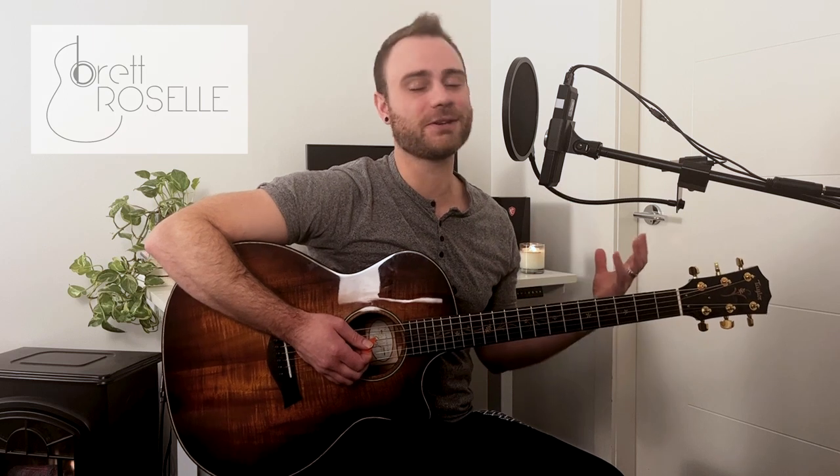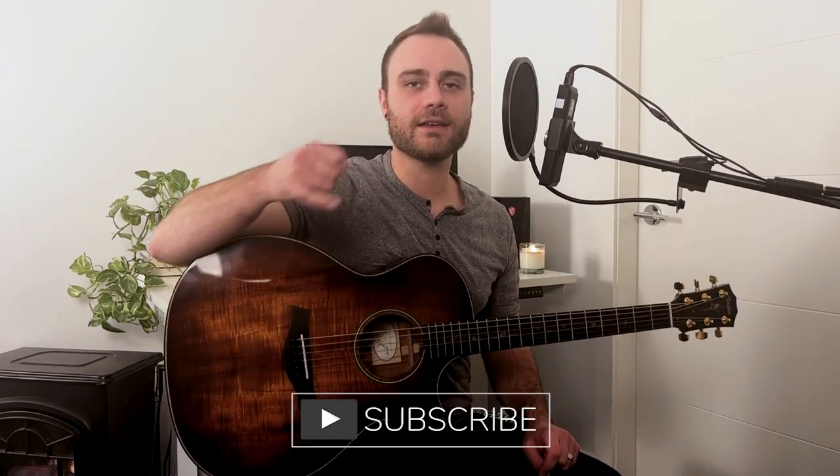That is a really quick rendition of all the components of this song. Let me know if this was helpful or if you want these broken down into smaller segments — I can go into a little more detail on each component. I hope you have a great day. Thanks for tuning in to The Guitar Case. I'm Brett Rozelle.